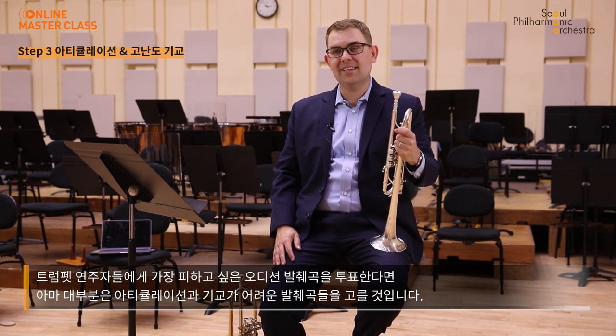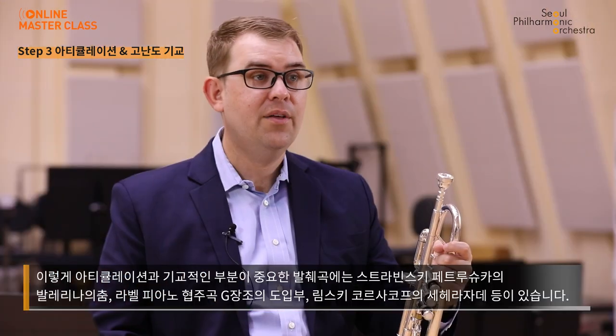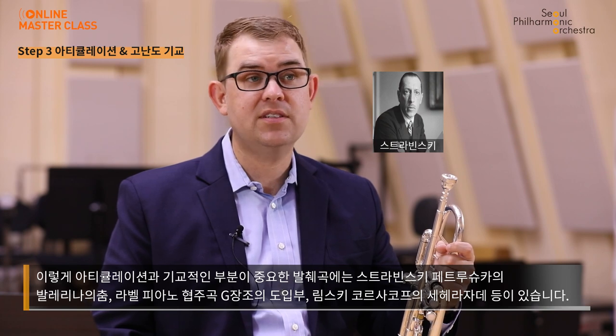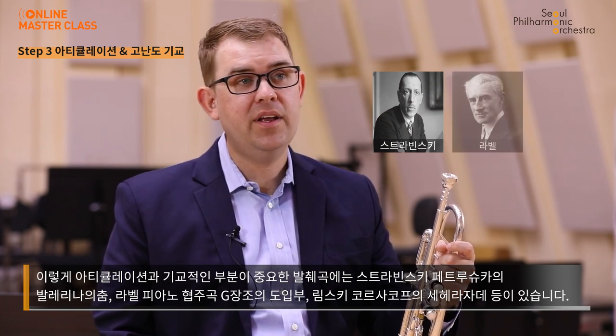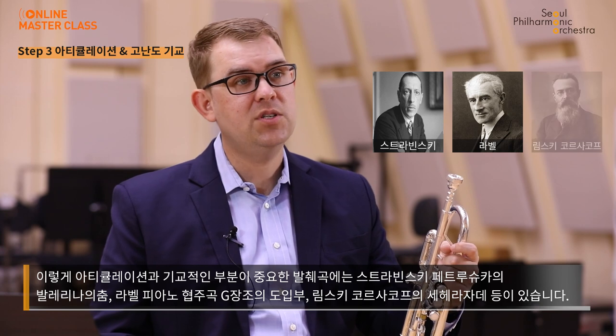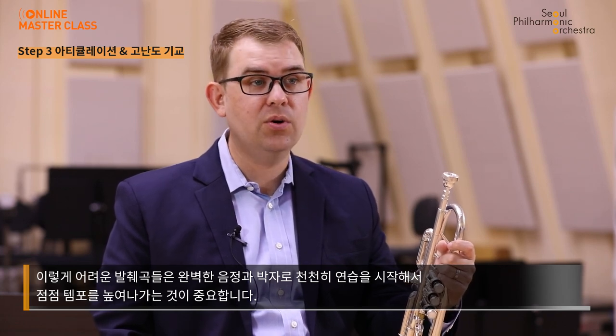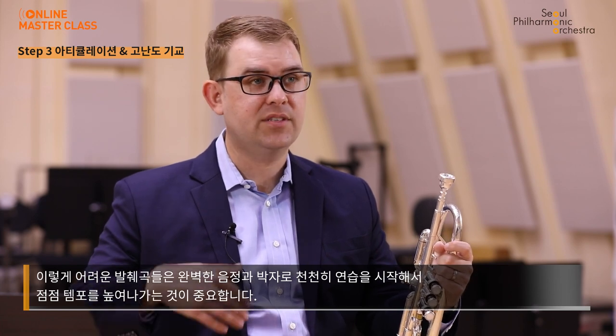If you were to take a survey of trumpet players and ask them what their least favorite excerpts to play in an audition are, I predict most of them would fall into the category of articulation and technically difficult excerpts. The excerpts commonly asked for in this genre include Ballerina's Dance from Stravinsky's Petrushka, the opening of Ravel's Piano Concerto in G, and Rimsky-Korsakov's Scheherazade, amongst others. It's important to start off practicing these difficult passages slowly, with perfect sound and rhythm, and build the speed over time.